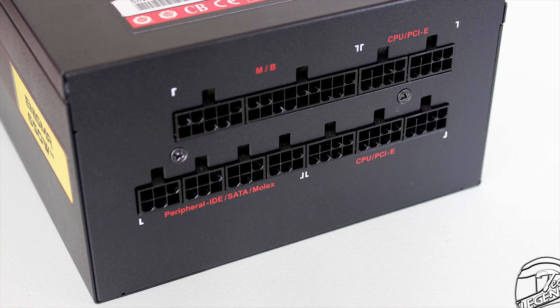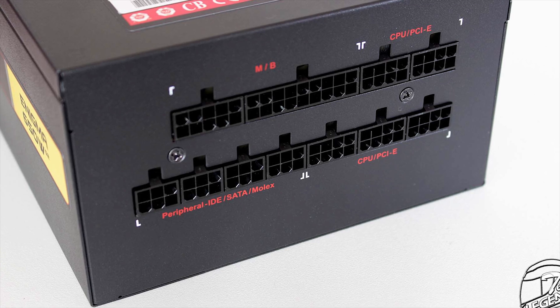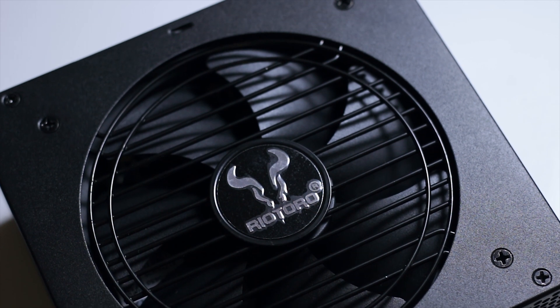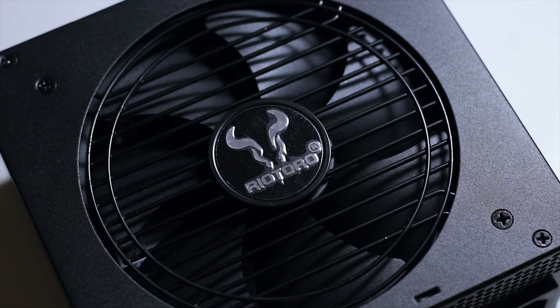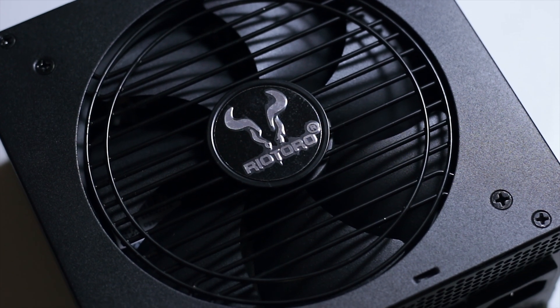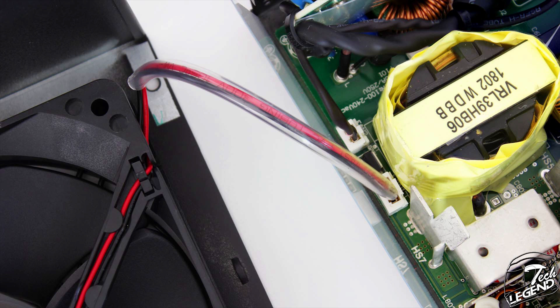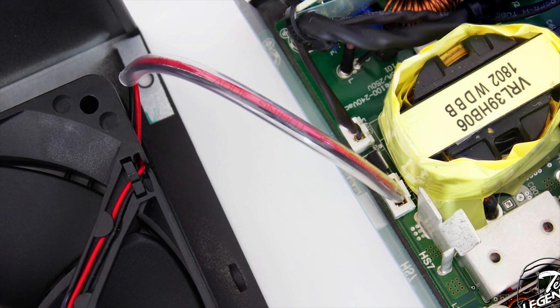Each slot has a plastic ridge at the top, which is used by the cable connector to clip on and be secure. Moving on to the fan, it is manufactured by Honghua and has a maximum speed of 2200rpm and a standard size of 120mm. This model has been used in numerous power supplies from Seasonic and other manufacturers. The fan can also be easily replaced because it is connected to the power supply using a standard 2-pin connector and header combination.